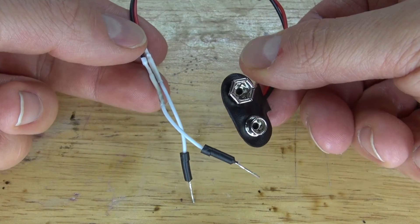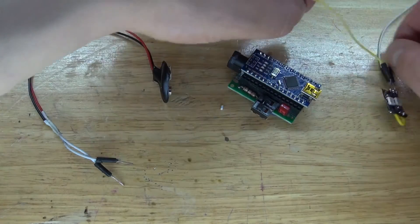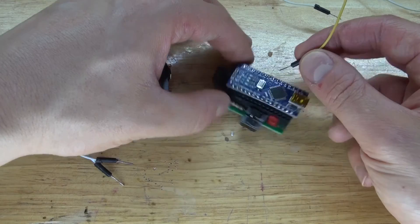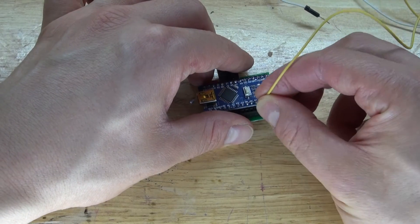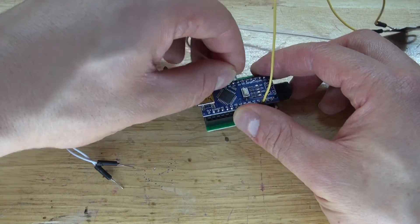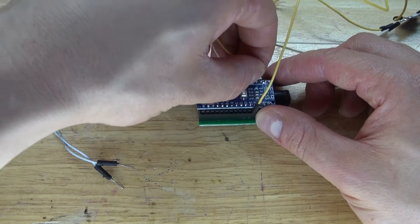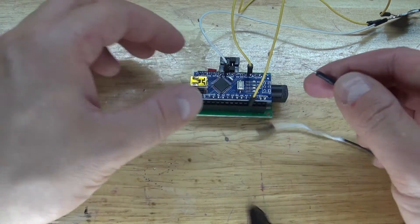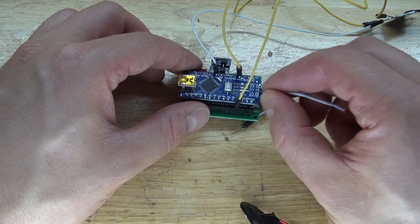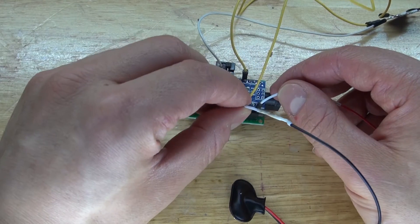Next I'm going to wire everything together to make a test. Take the Arduino Nano and the NeoPixels and connect everything together. Take the jumper wire connected to 5V of the NeoPixels and attach it to the 5V pin of the Arduino Nano. Take the data pin in and connect it to digital pin 6 of the Arduino Nano, then take the ground pin and connect it to ground.